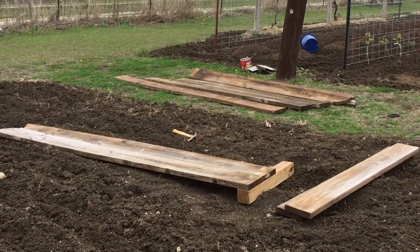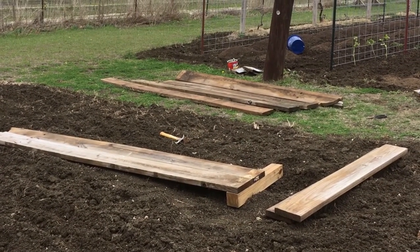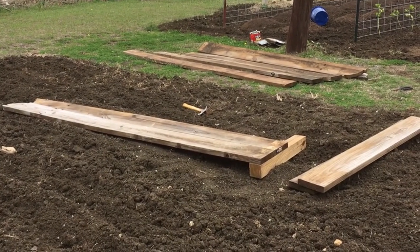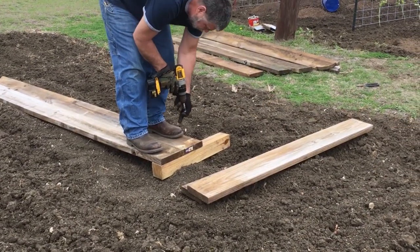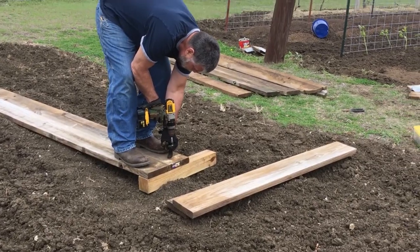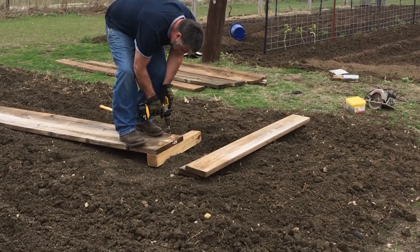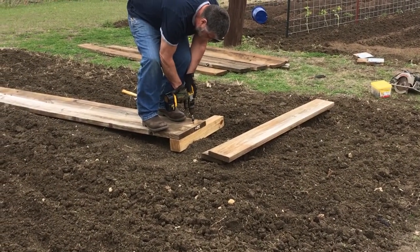Starting on our third phase right now. We're going to get the raised bed garden going. The wind is pretty brutal here — it's probably about 30 mile an hour sustained wind and it seems like it's getting stronger. It was supposed to be warm today and sunny, but looks like the weather people missed it again. But anyway, stay tuned.